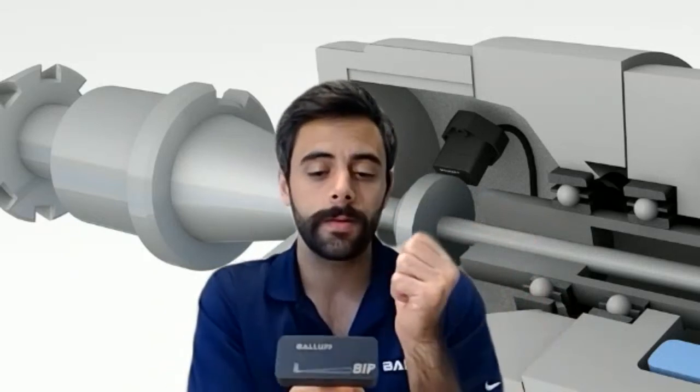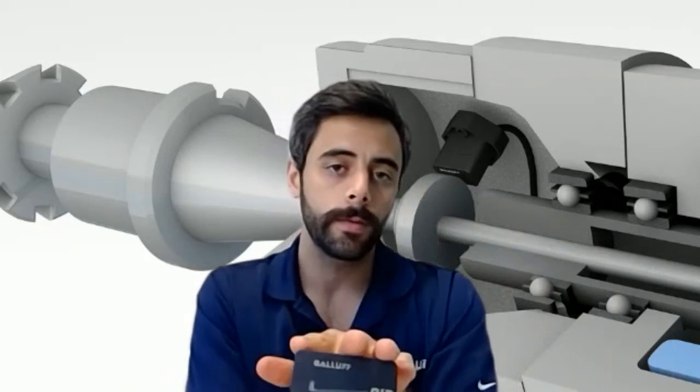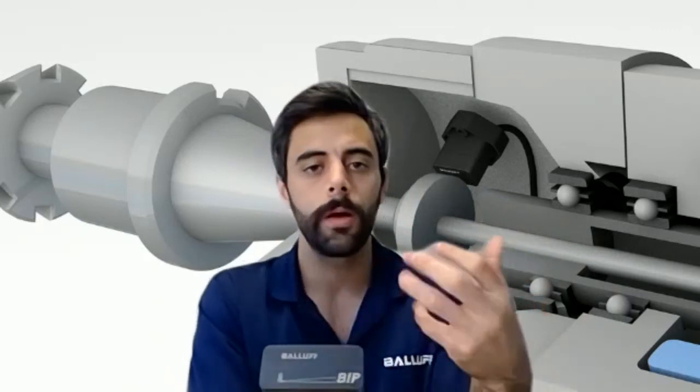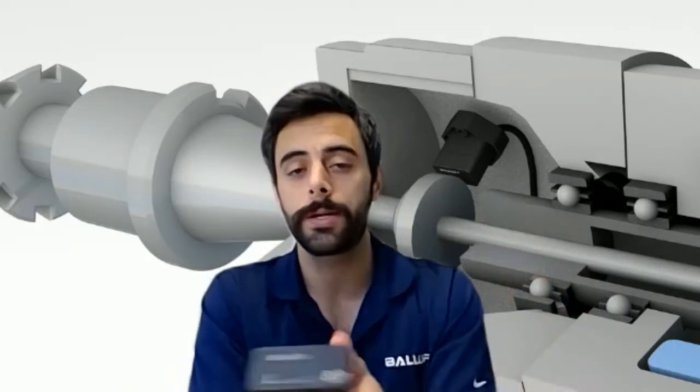We have a variety of housings available, and in each one of those housings it can be analog voltage, analog current, or we also have an IO-Link interface option for this sensor, so you can tie it into really any sort of controller or card for your application's needs.